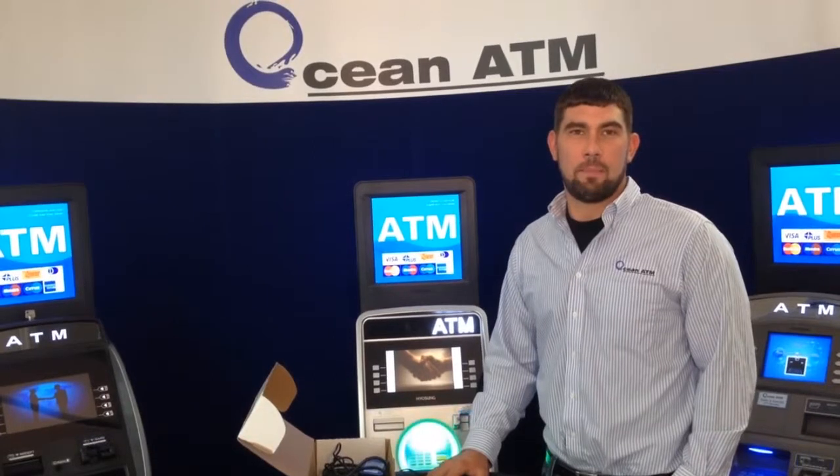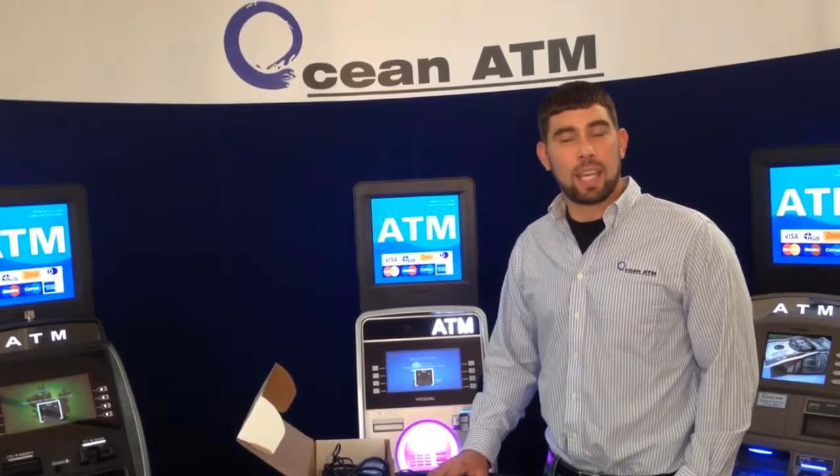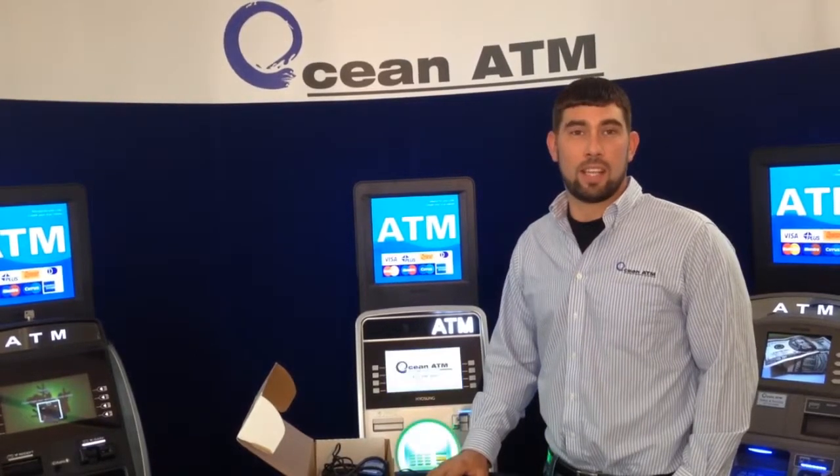Hi, my name is Mark with OceanATM. We appreciate you checking out our video series. I'm here to show you how quick and easy it can be to install your wireless unit into your ATM.